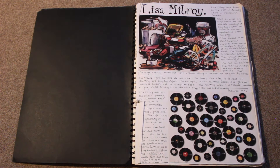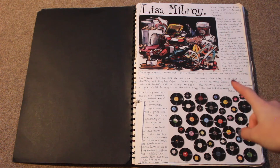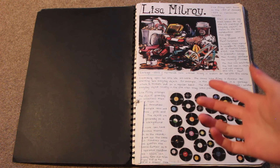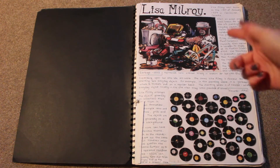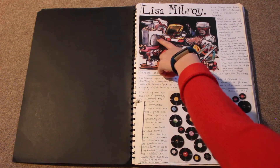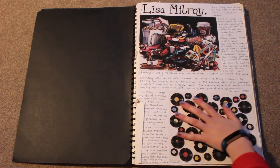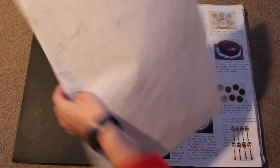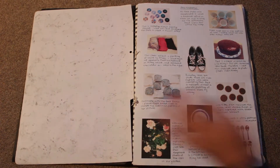On the first page, this was done before I even started at college. We were moving that summer in 2015, so I was still in Yorkshire when I made this. We were given summer homework to do before starting the course in year 12. I chose this artist called Lisa Milroy, and this is a big research page. I really liked the black outlines of things. I love the records — I'm a big fan of vinyl. And oh look, the page has come out. I look after my stuff so well.